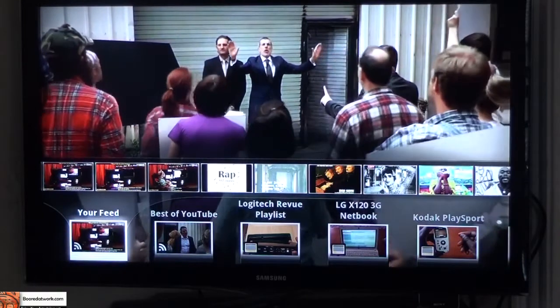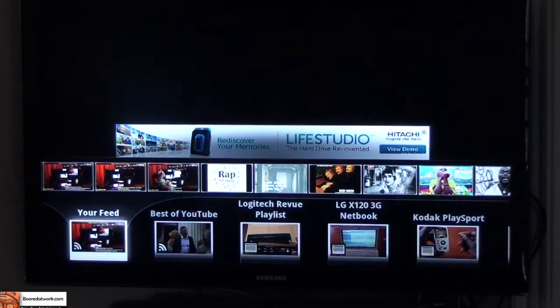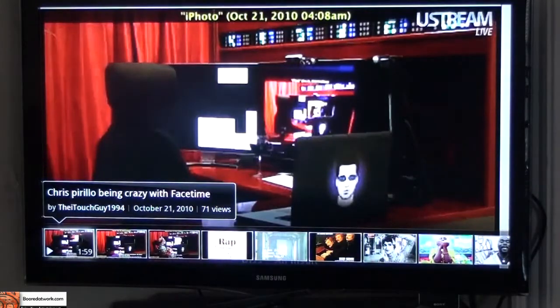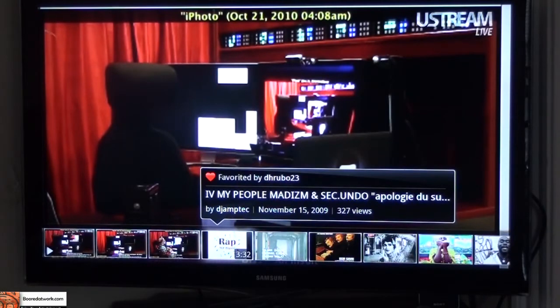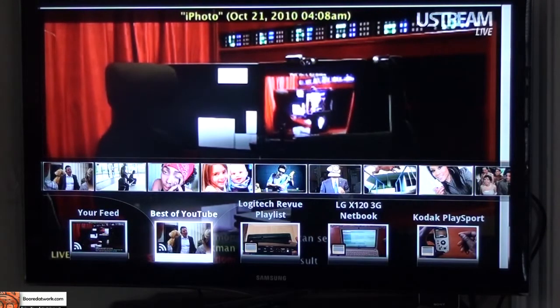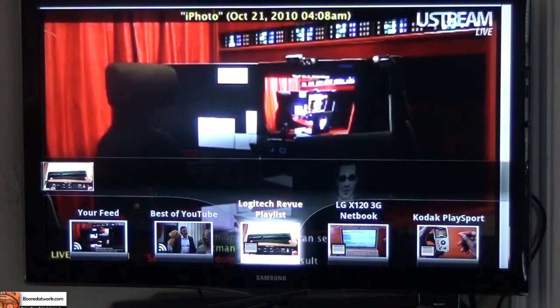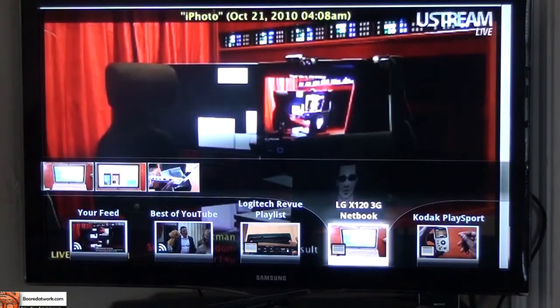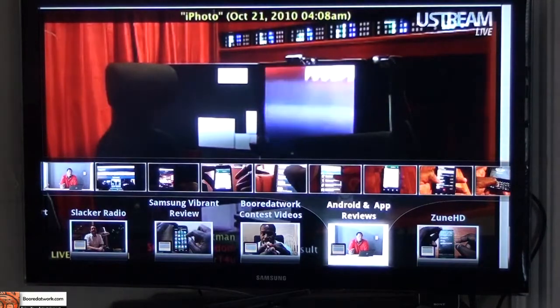I hit the down button twice to get there and now what's on my feed — if I bring that up — it shows me I have Chris Pirillo on my feed and some other videos. You can check that out; his Ustream is on. You also have Best of YouTube once you're signed in, plus one of my playlists — this is a Logitech review playlist. A couple of reviews will be coming up so we'll just add it to that playlist, and different videos that we have, and so on.